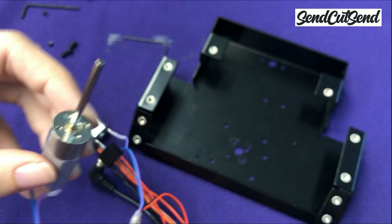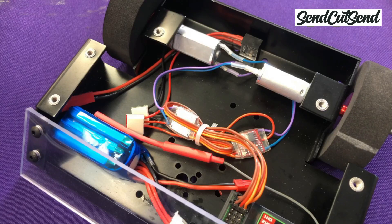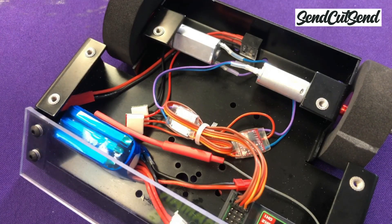In Episode 4, we learned how to assemble your robot, including mounting motors, wheels, and armor. We also made sure that your electronics are held in place away from any spinning parts on your robot.